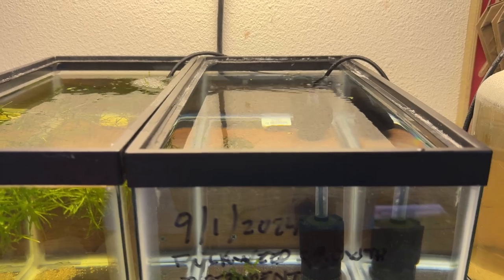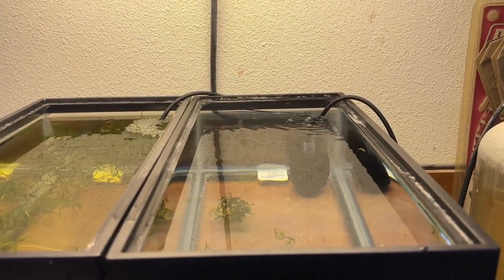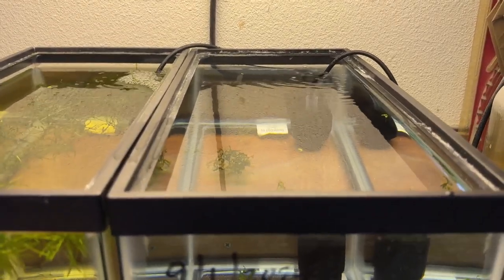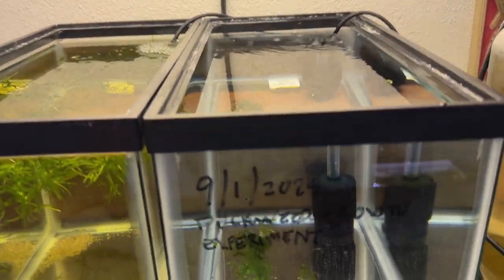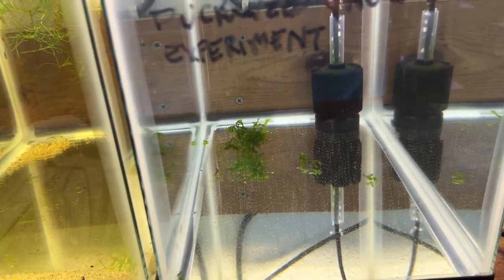It's a five-and-a-half gallon tank and, if I did the measurements right — I got them from the Petco site — it is just over one square foot of surface area, about 1.001 or 1.002 square feet. So we're going to see how long it takes for duckweed to fill out that one square foot. I threw some Susswassertang in the bottom — I figure why waste the space — and I'll probably put some guppies in here too.